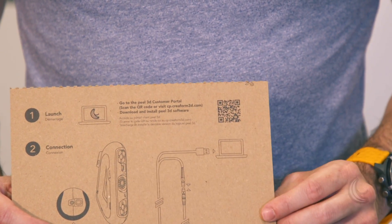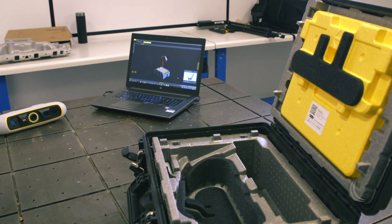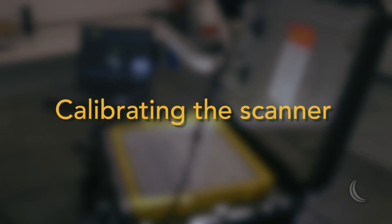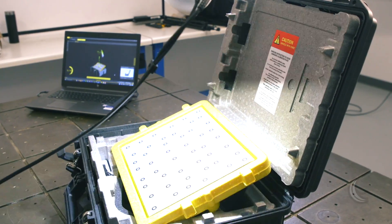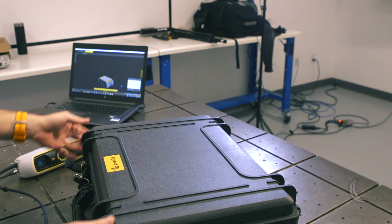Part of the packaging is this cardboard sleeve with a QR code that takes you to the customer portal. There you'll be able to register your Peel 3D unit and get access to downloads for the Peel OS installers so you can start scanning.